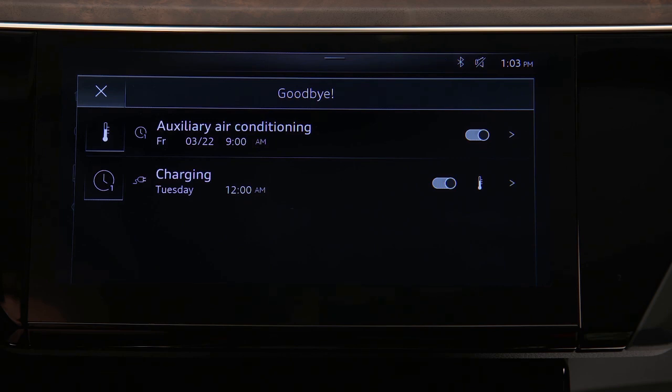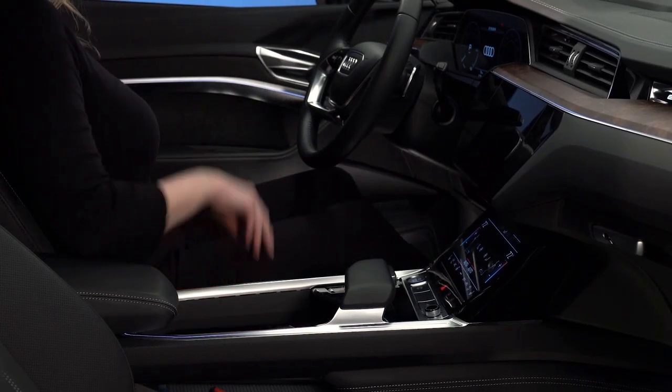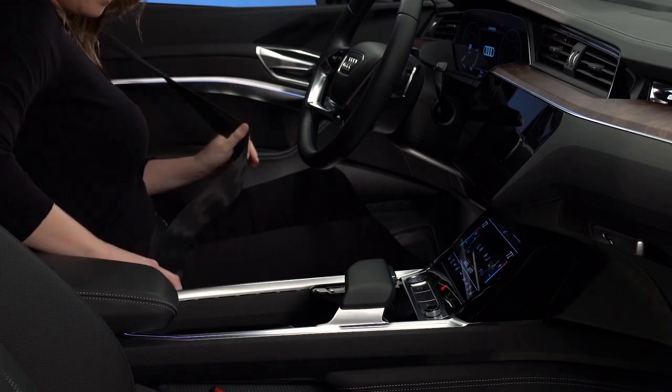Prior to the set departure time, the system can turn on and bring the cabin to the pre-set temperature. Pre-conditioning will continue to run 10 minutes after the departure time and then turn off unless the ignition is turned on.